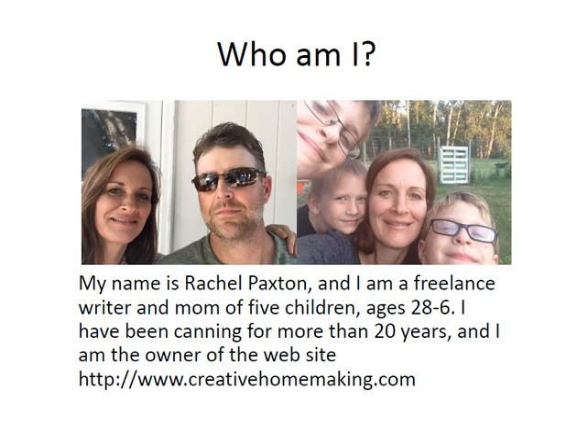My name is Rachel Paxton. I'm a freelance writer and mom of five children, ages 28 to 6. This is me and my husband Dave. We've been married for 20 years, and these are three of my children. Zachary and Christian are twins — they're almost 11, and Trenton is 6. We have a 28 and a 26-year-old daughter also. I've been canning for more than 20 years and I'm also the owner of the website creativehomemaking.com.